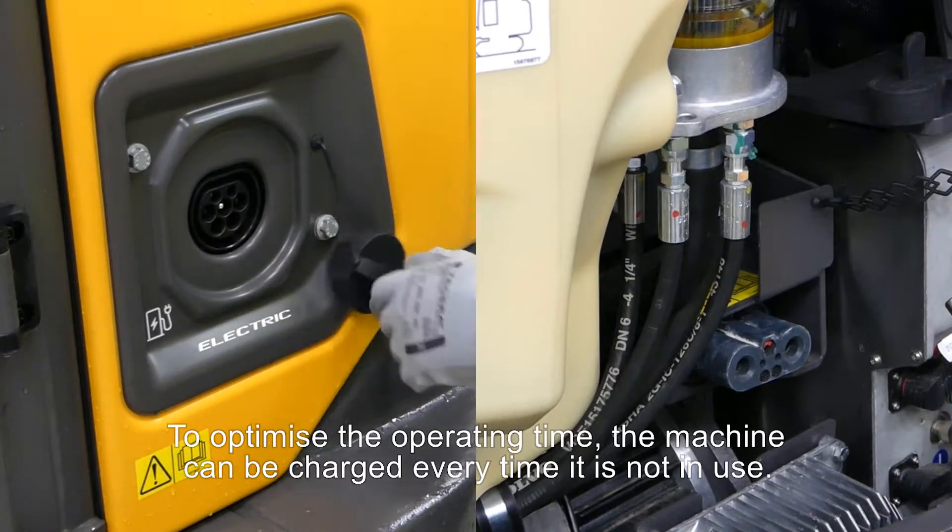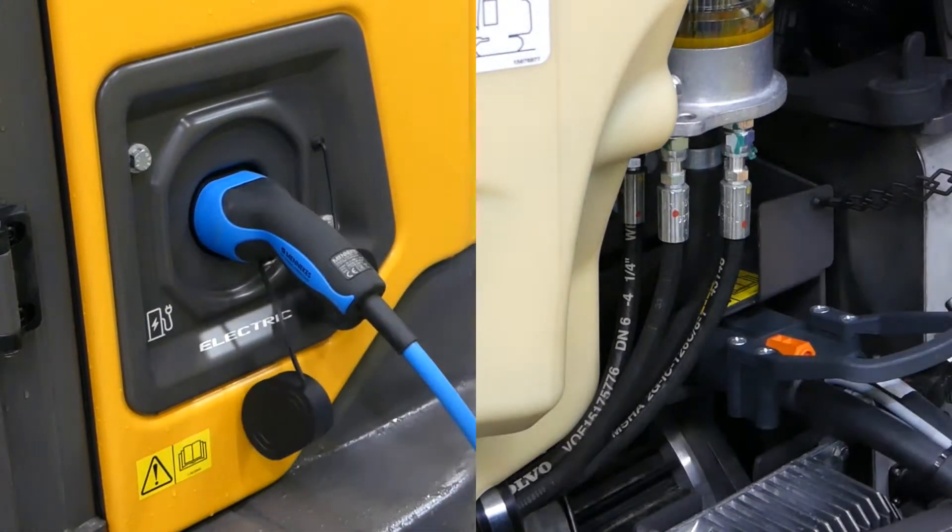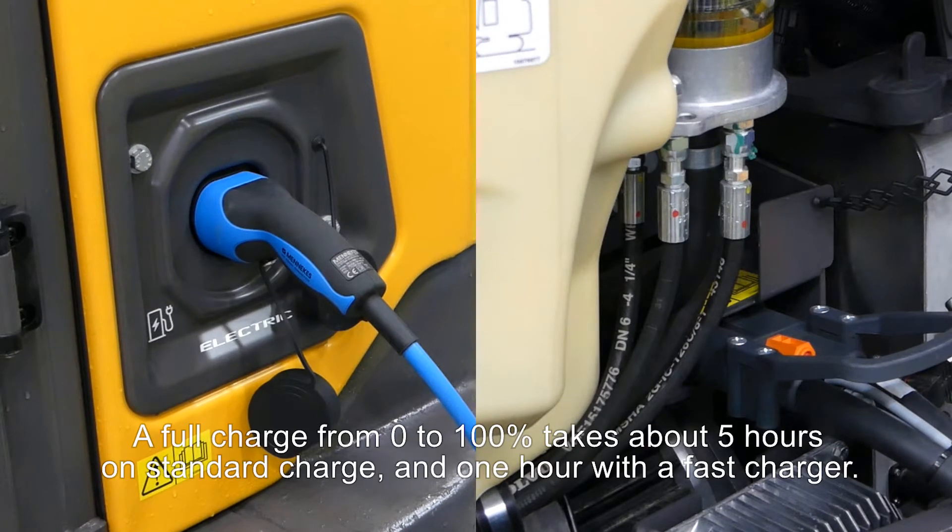To optimize the operating time, the machine can be charged every time it is not in use. A full charge from 0 to 100% takes about 5 hours on standard charge and 1 hour with a fast charger.